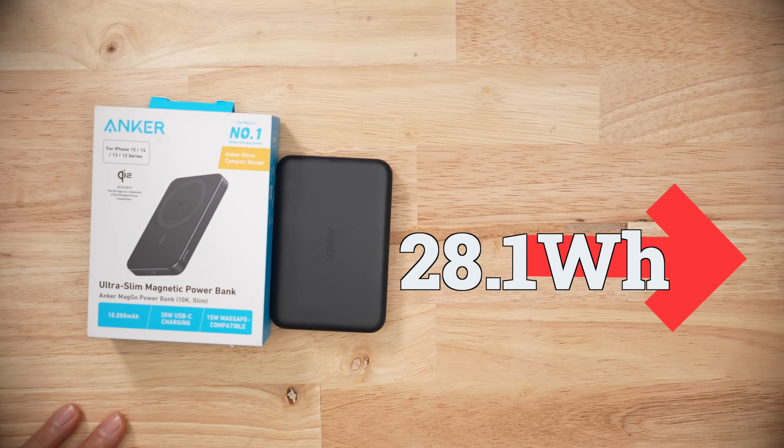But here's the thing — when it comes to charging your devices, it's never going to pull 30 watts. The charge curve is like this, not this. On average, I pulled 28.1 watt hours from this pack, which is the highest amount of watt hours out of all the 10k battery banks I have for the Qi2 roundup.